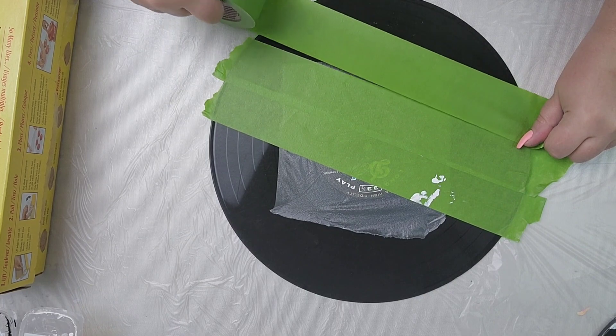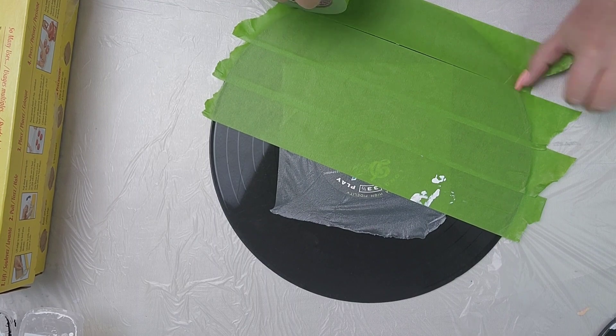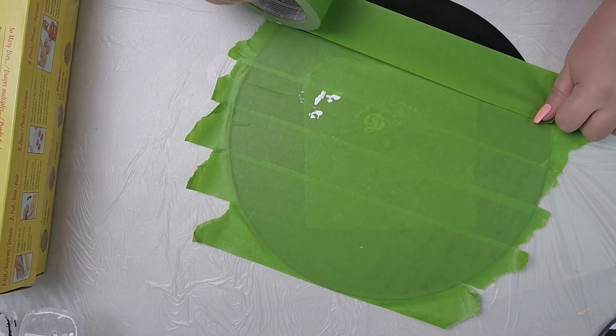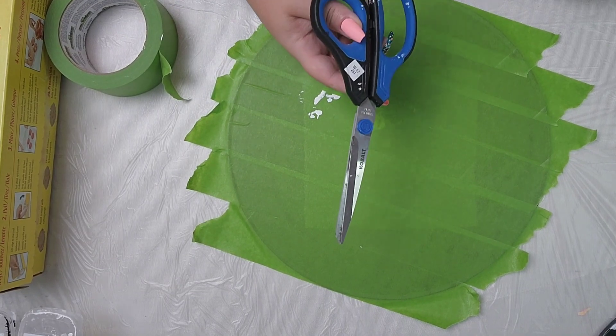As I'm laying the tape down, I will slightly overlap them, and that's going to help prevent any paint from seeping in underneath onto the record itself. Because if you're a fluid artist like me, it's a messy, messy business — you get paint everywhere, including on the back when you're pouring.